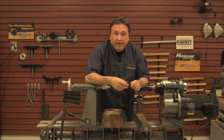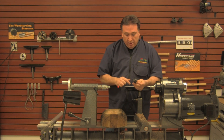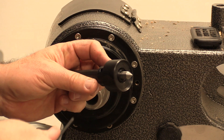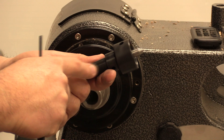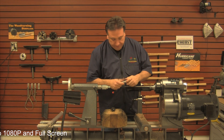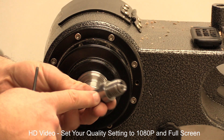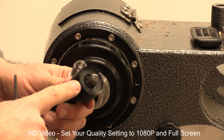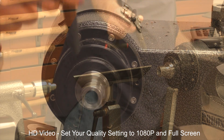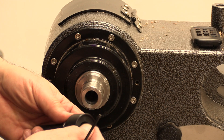Hi, my name is Steve Fulgoni and I'm here today at the shop at The Wood Turning Store. Today I'm going to take a look at this robust drive center, which is an add-on to the robust cone center. This is the original cone center from Robust, and in this case we have the optional drive center screwed on to it.